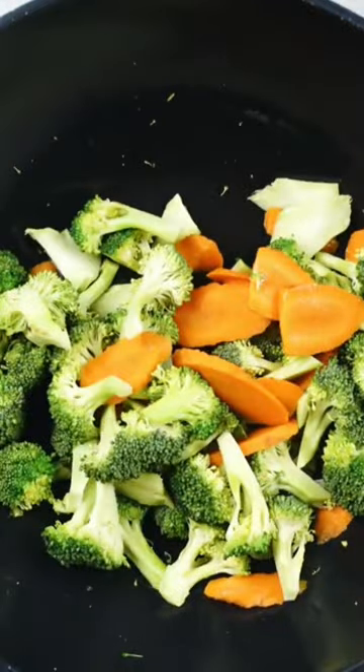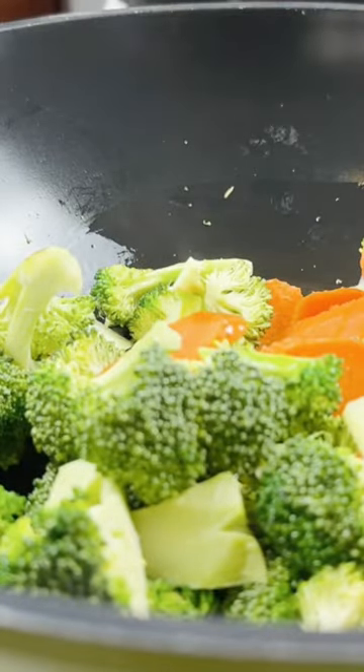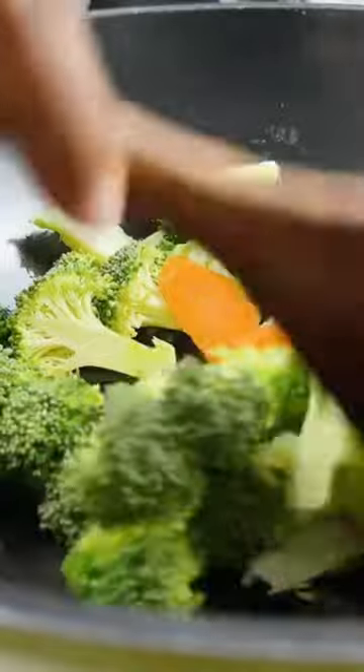I feel I should add a little more oil to this. I just want to get a little char on my broccoli and carrots.